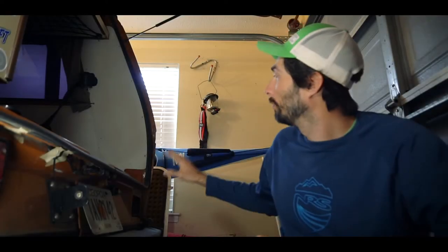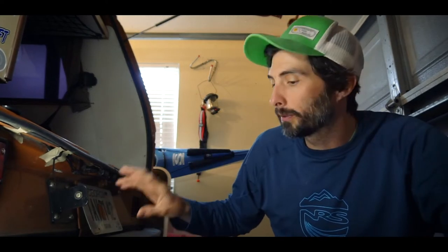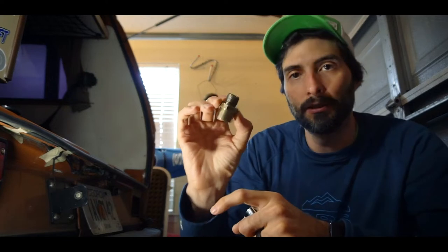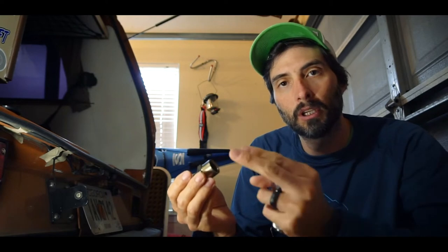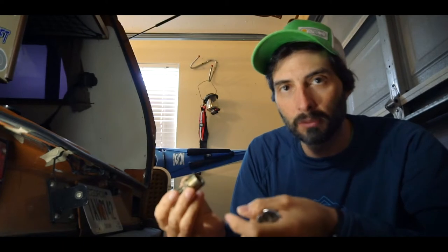The oil cooler is in place. I routed the hoses. The sandwich adapter is in place, but I haven't been able to torque it down. It's really hard to get to the piece that connects the sandwich adapter in. It has some curves inside, so a regular socket is not getting in there and I'm supposed to torque it to a certain amount.